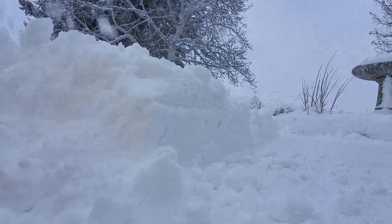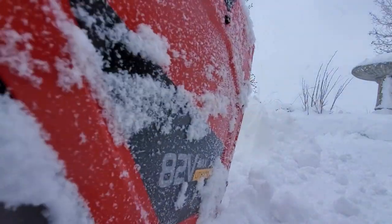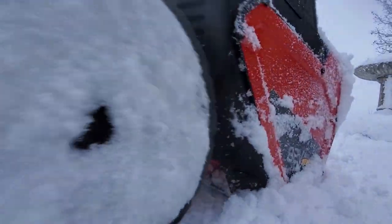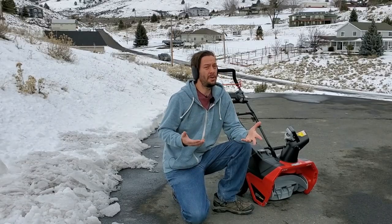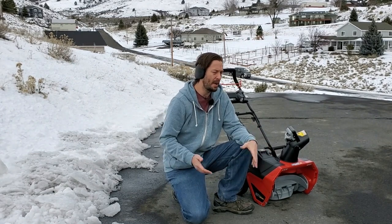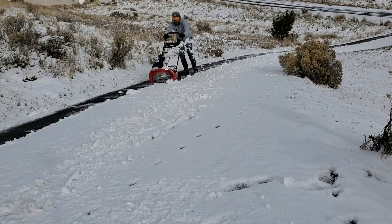The deeper stuff really did take a lot of extra muscle on my part to get through, and I did clog it a couple times, but I handled it. I was surprised how clean it left the driveway when I used it on snow that hadn't quite frozen itself to the pavement yet.